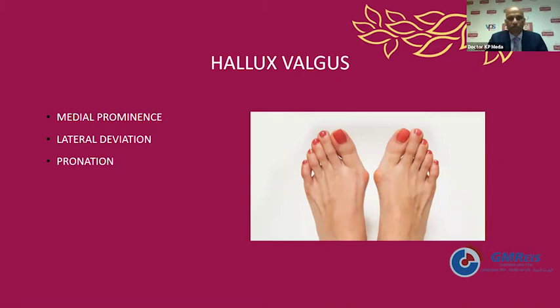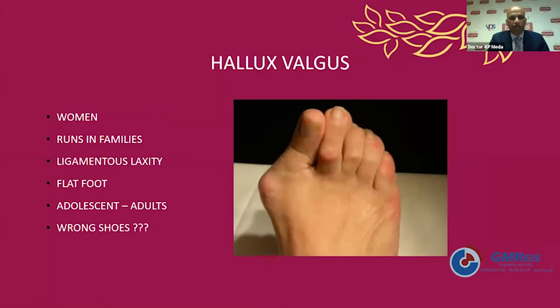Hallux valgus is a medial prominence of the first metatarsal and a lateral deviation of the big toe towards the second and third toes. What are the reasons? It's common in women, it runs in families, and wearing high heels is considered the cause — which is not the cause. It's a preponderance in families, generally considered as ligamentous laxity. It is seen a little bit more in people with a flat foot tendency, and it's more common in adolescent girls.